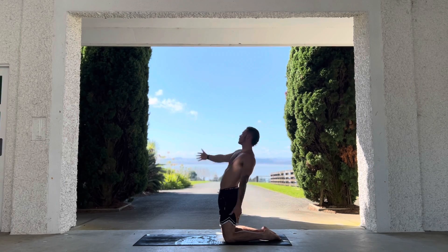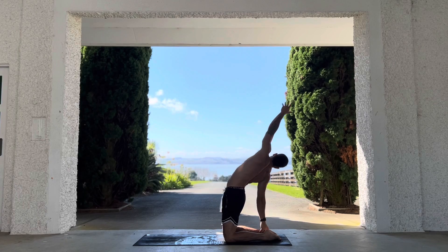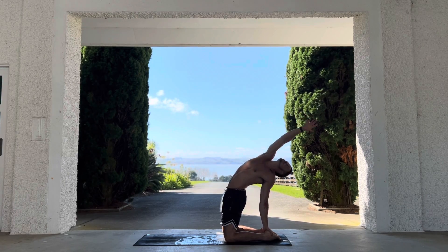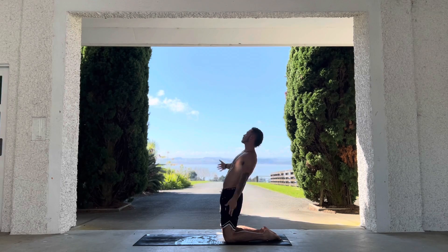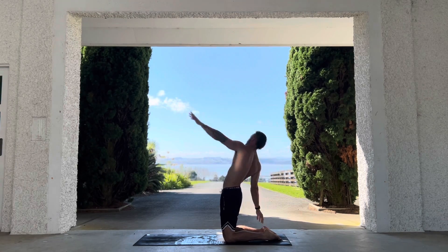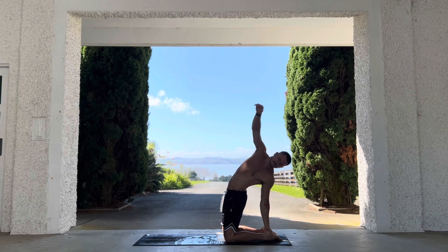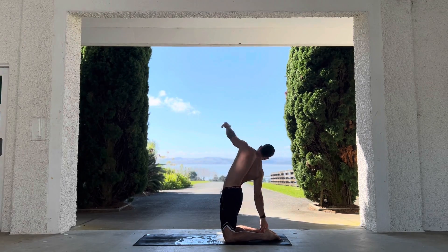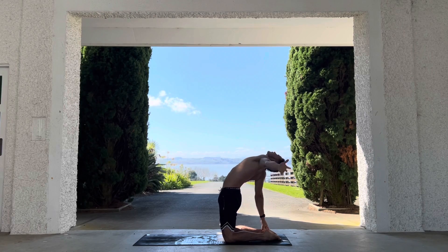Now we're going to drop into a camel pose or a single-sided camel — dropping right hand to right heel, keeping the hips nice and high, then left hand to left heel. Such an awesome way to open up the body — I love this one, it's so good. Keep the breathing going through this whole thing; don't stop breathing, don't hold your breath.